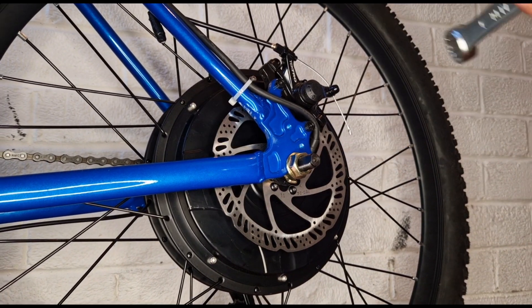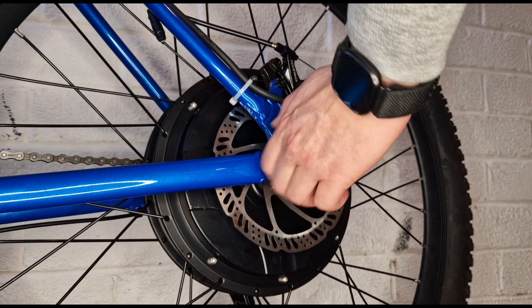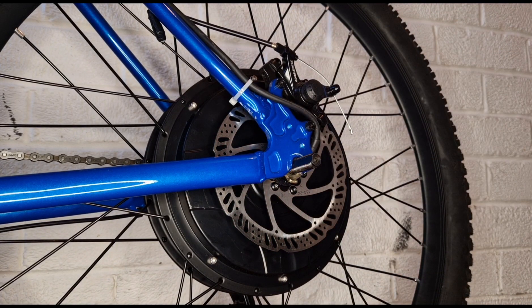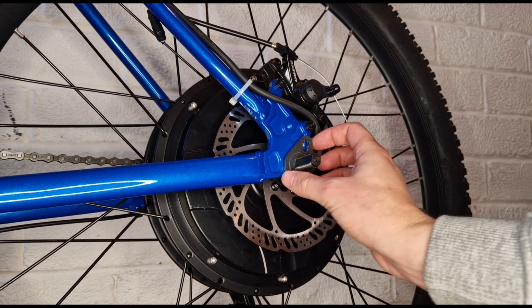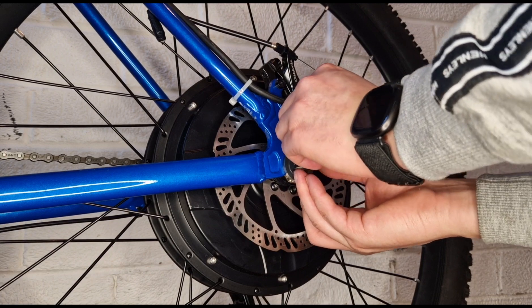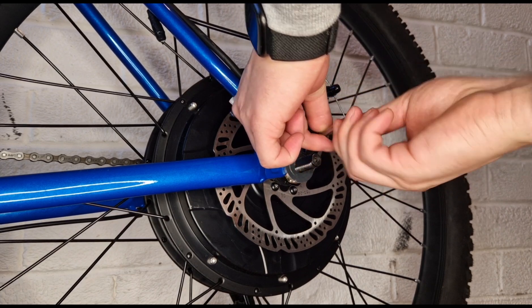So I'll show you how it works. Fit that straight over there. Slides on nice and smooth. Then line the bolt up in there. Straight in.